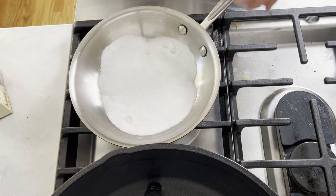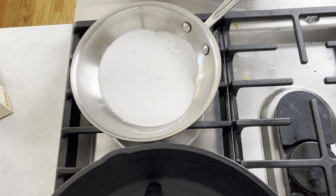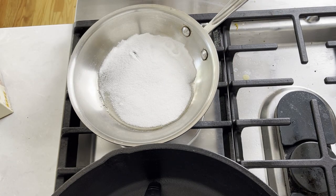Make sure you're cooking on low to medium flame. High heat will just burn your sugar. Be patient and don't stir it first.